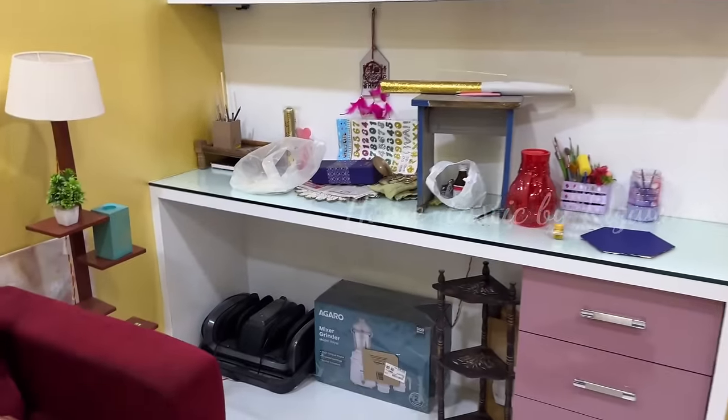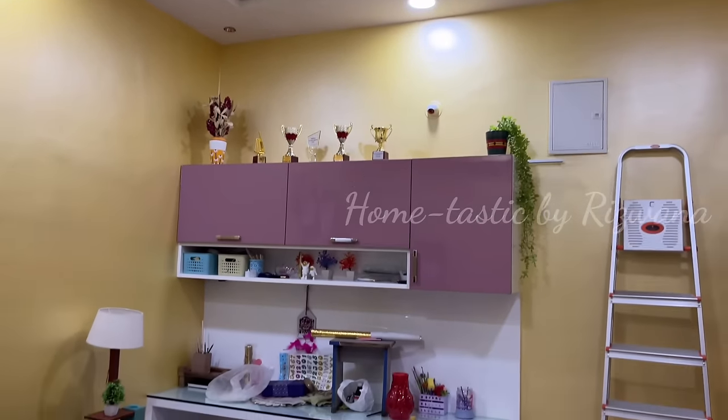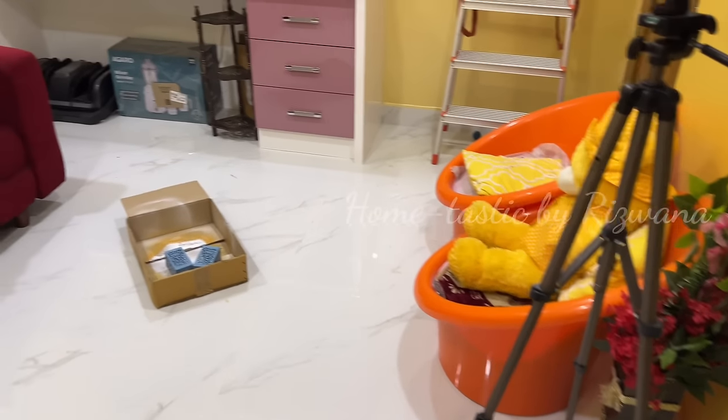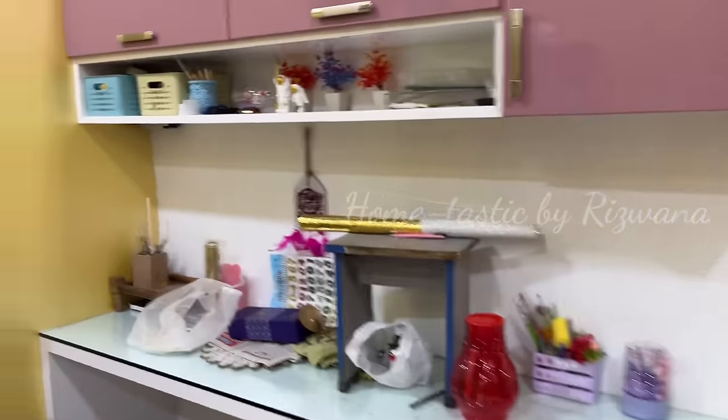Hello everyone, welcome back to my channel Hometastic. Finally the most awaited video is here — this is literally my favorite decor of the year, which is Ramzan decorations.